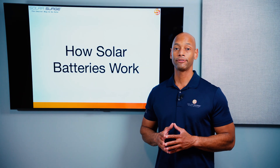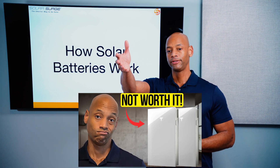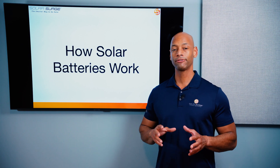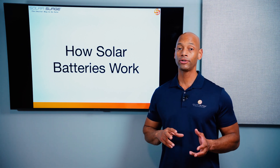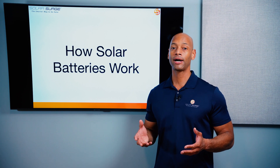Solar batteries are not necessarily for everyone. If you're not sure if solar batteries are worth it for you and your area, go back and reference our previous video on why solar batteries are not worth it, where we talk about the different scenarios where a battery could or could not save you money.